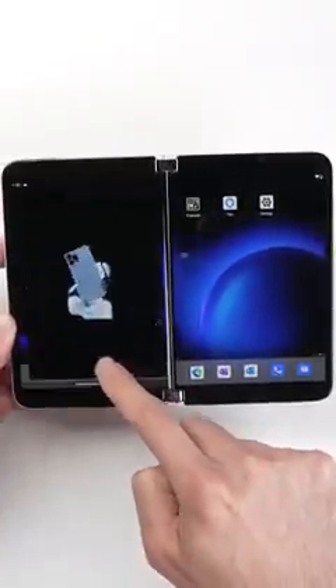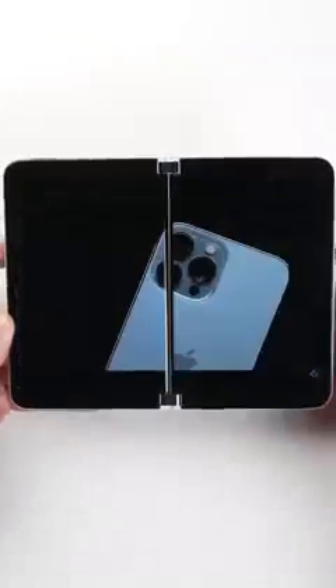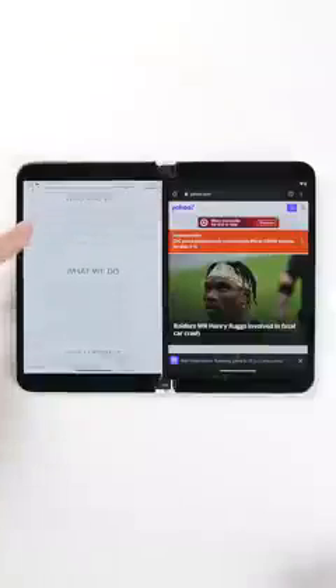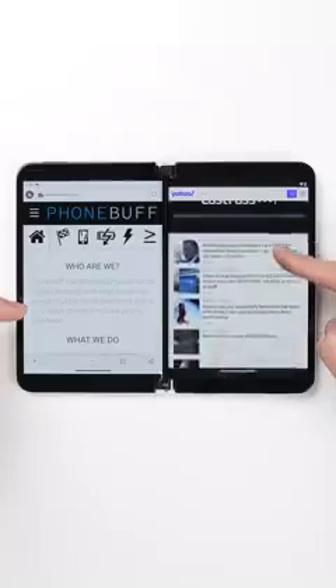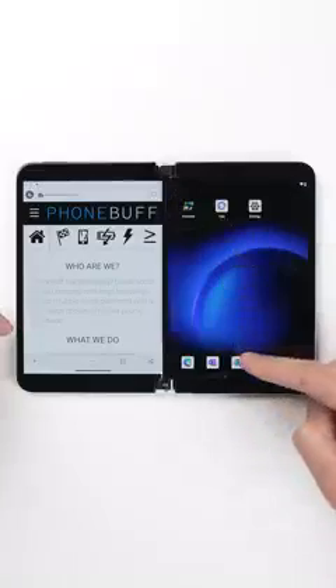You technically could combine the screens to display a single piece of content, but then you have this split in the middle, which makes the viewing experience worse, not any better. So, at least from what I can tell, the main purpose of the Surface Duo 2 is multitasking, and it does this better than any other smartphone.